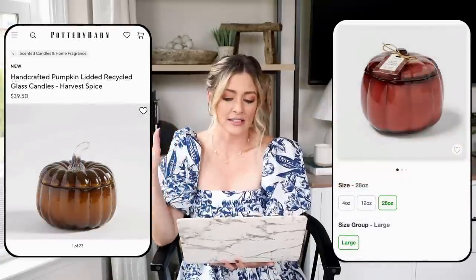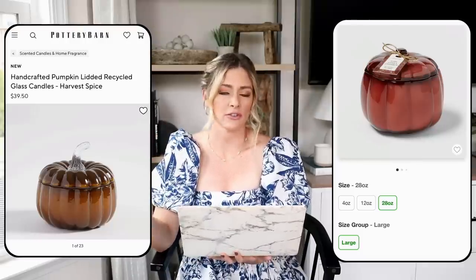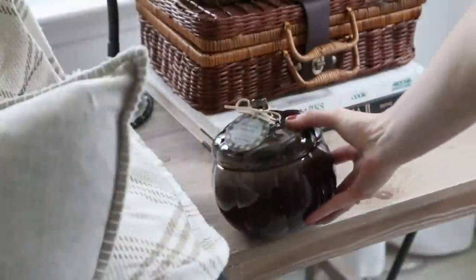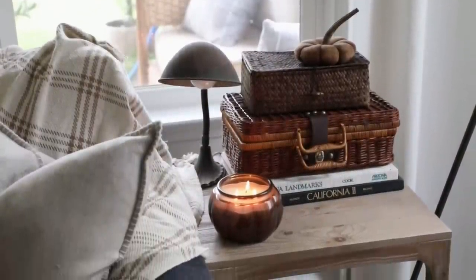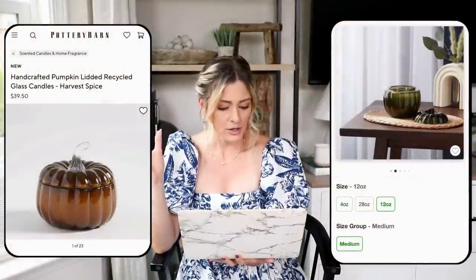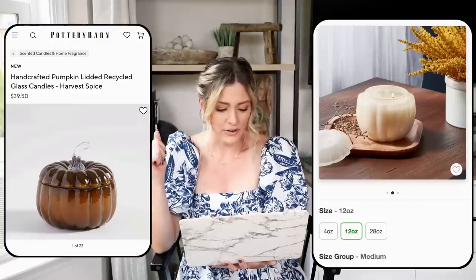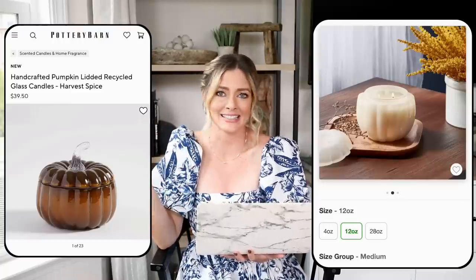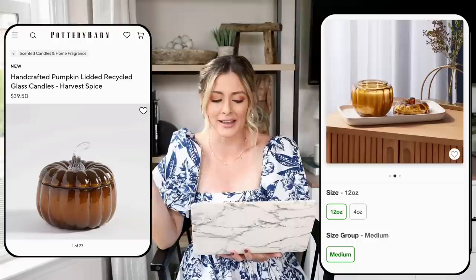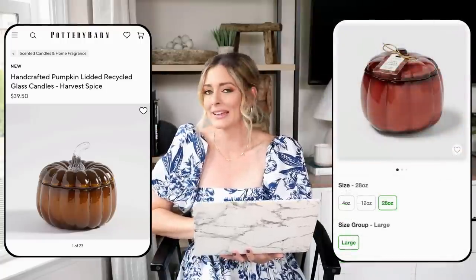For our dupe we're heading to Target, where they have these glass figural pumpkins in a bunch of different colors and sizes. Last year I purchased the pumpkin wood scent and loved it — it came in a brown color. This year the pumpkin wood scent is in a green colored container, which is a little different, but they have lots of colors and scents to choose from. Candles instantly help to cozy up your space when it comes to fall decorating, and it's really nice when they come in a pretty shape like this pumpkin.